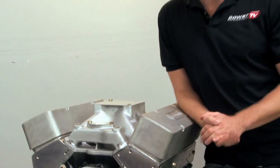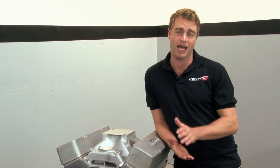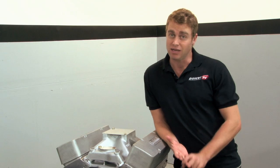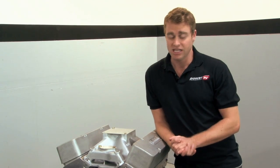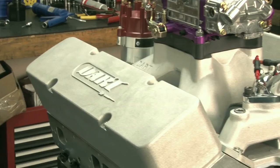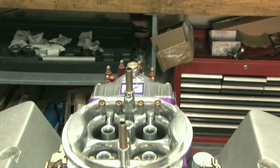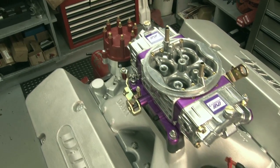Chevrolet's small block is quite possibly the single most popular engine ever. Over half a century old and literally millions of horsepower later, this famous little mouse motor is still the favoured power plant among hot rodders, muscle car lovers, and pretty much everybody else. You've seen them on dragsters, off-road trucks, and offshore race boats. And for today's segment on Power TV, we took a trip to Dart Machinery to take part in a monster small block build.